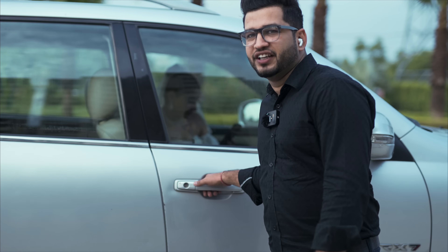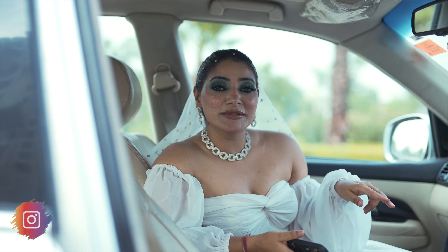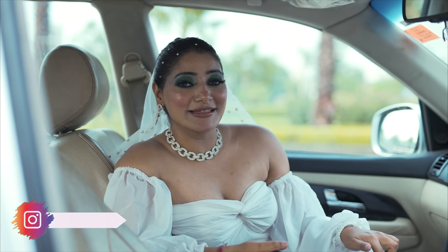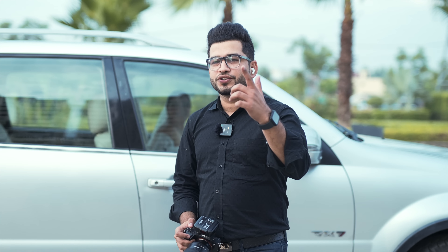Now let's meet Mukta. Here she is. I am shooting with Vipul. He loves being tipsy and the car I am sitting in is not a gypsy. Let's shoot.